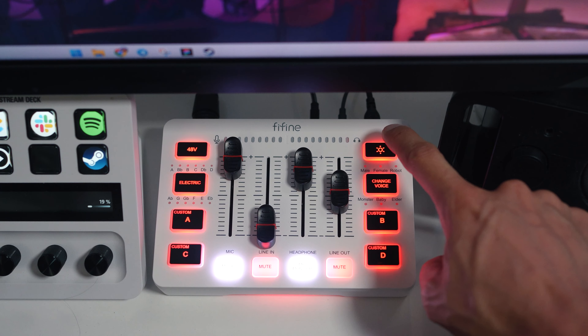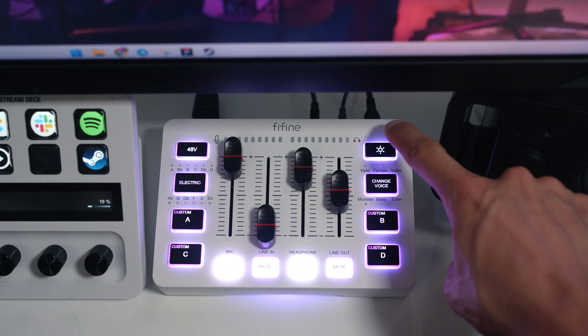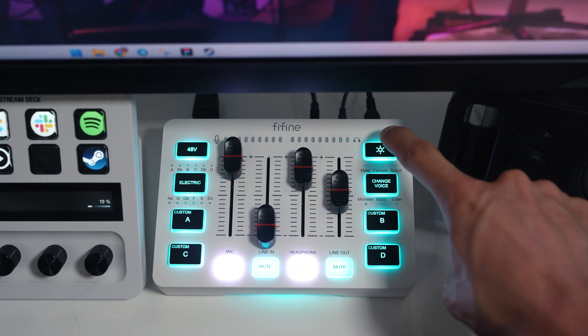Even though there's no software, the RGB lighting is adjustable. You can choose any color to match your setup or even completely shut it off — if it's not your cup of tea. But if you're a gamer and don't like RGB, what's wrong with you?